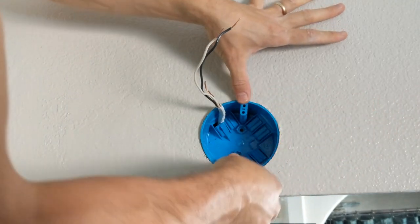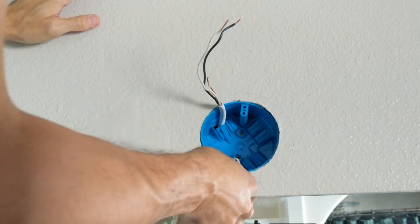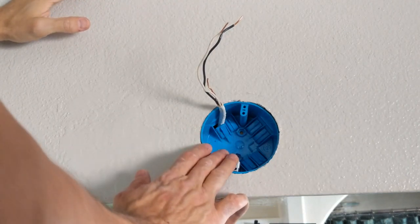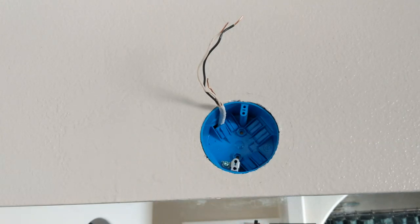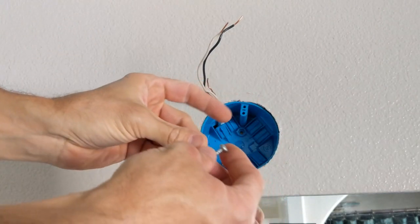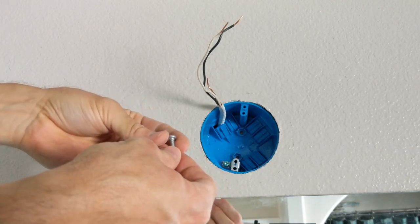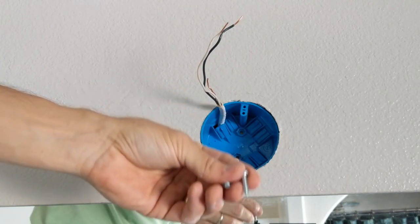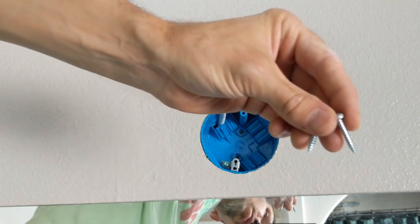We're going to attach this in a way that avoids our screws — turn it this way to miss them, and that should be good to go. Nice and snug there. That's about perfect, almost better than I dared plan. I've got a little bit longer screws for this, but I think the junction box screws should be sufficient to hold it. I'm going to drill pilot holes just in case — I don't want to split that wood.